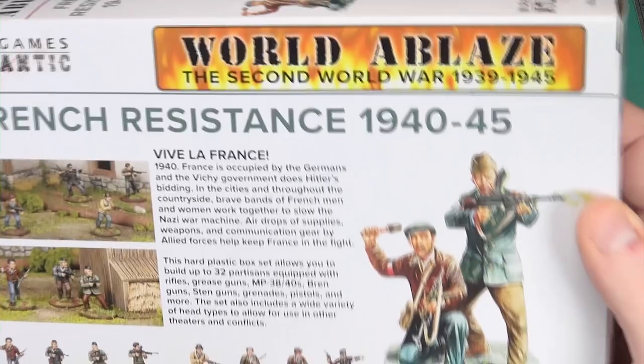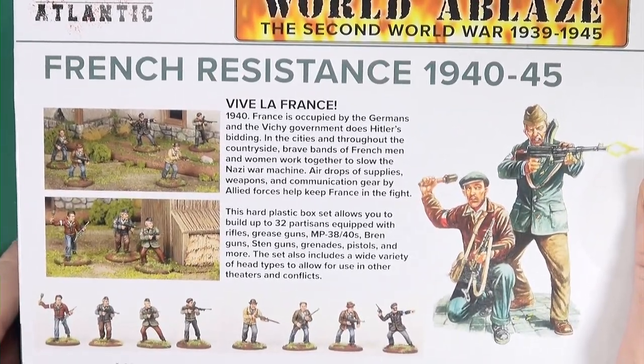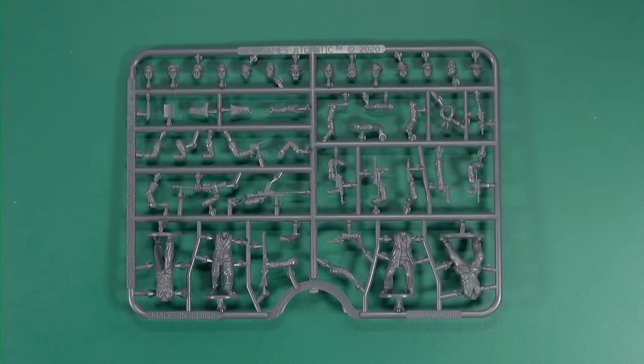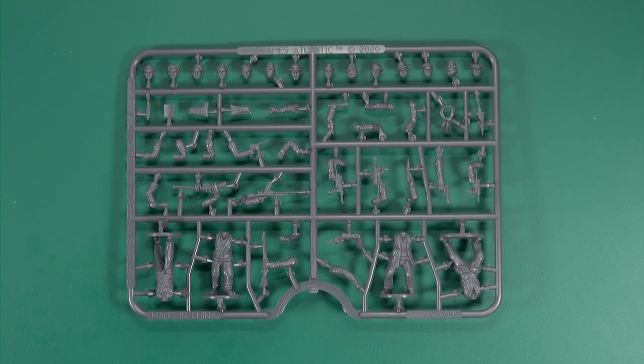On the reverse you get a bit of a history of the French Resistance and what you can get in this box, which is 32 Parisian partisans. As you can see: four bodies per sprue, eight sprues, 32 men.